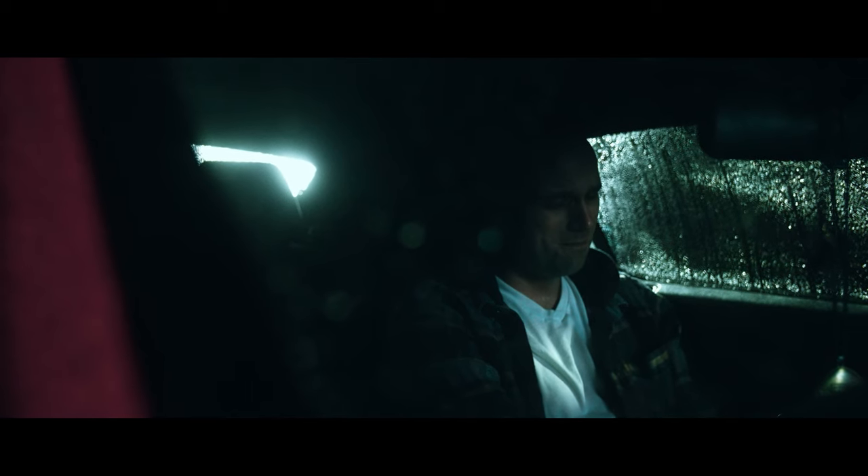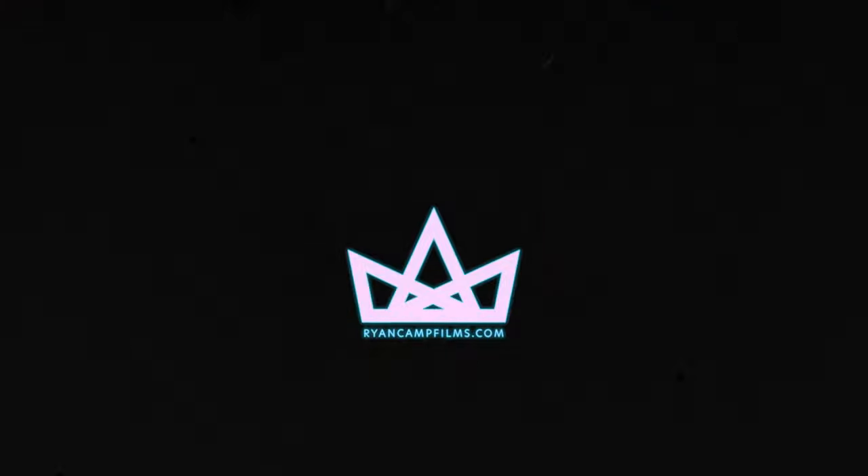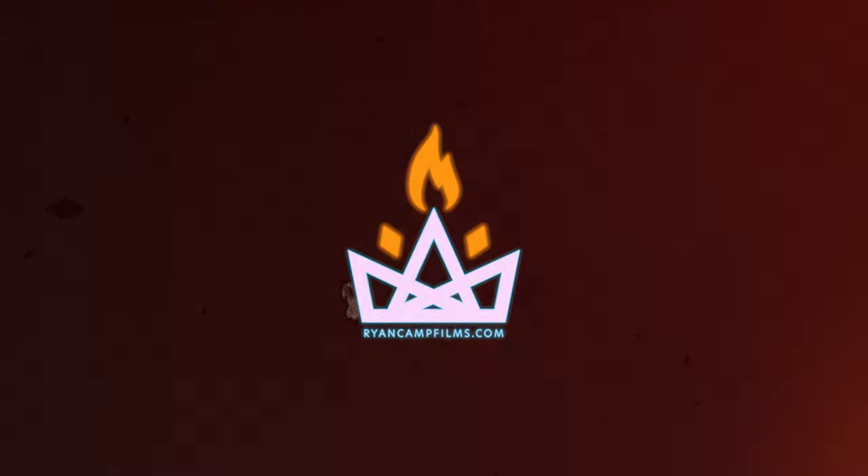In this video I'm walking you through how I set up and shot this nighttime rainy car scene. Hey guys, Ryan here. Welcome back to the channel.